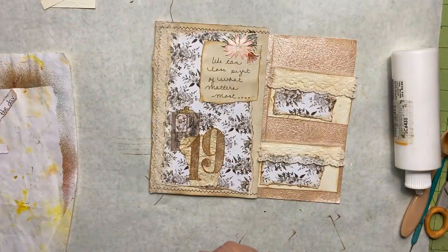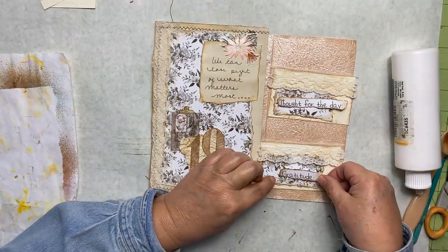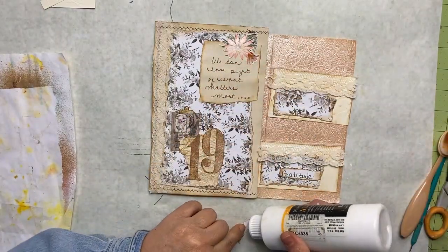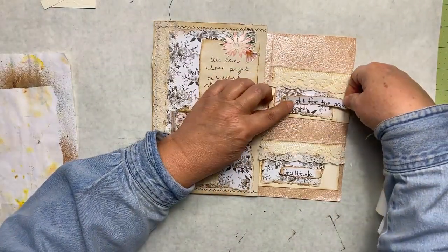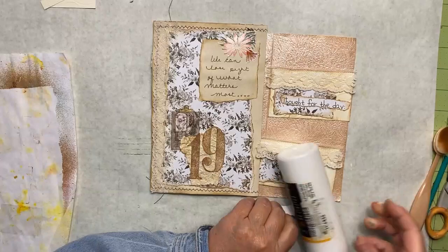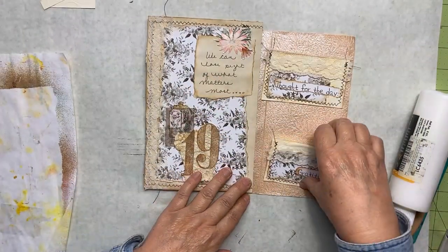There we go, and then we have our words — 'Thought for the Day.' Now I could have satisfied my prompt by writing these out, but in order to keep my journal flowing cohesively I like to just use what I started with in the beginning. It would have been disruptive at this point to hand write 'Thought for the Day' or to hand write out my number, so I chose not to go that route. Now I'm going to take these little cards or envelopes and stitch around them so I can glue these in place.